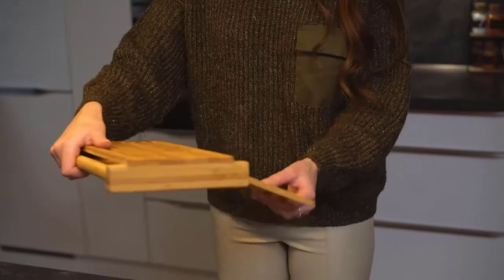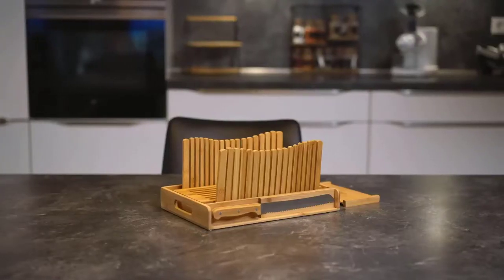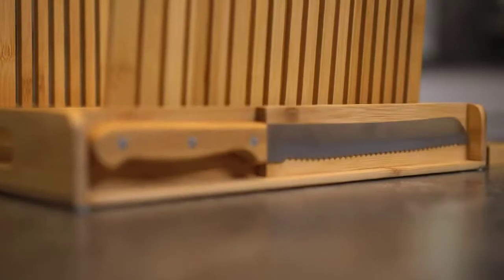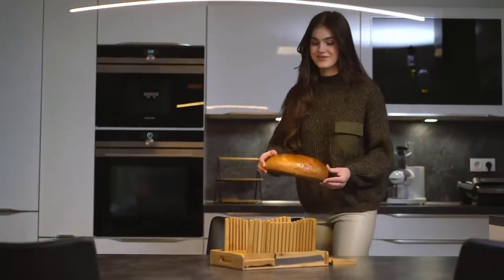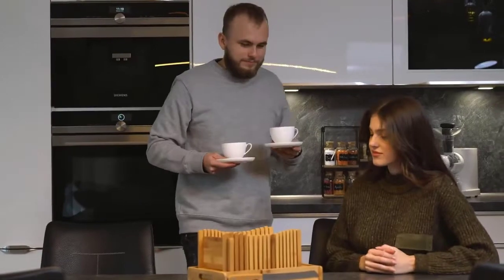Nothing tastes better than freshly baked bread right out of the oven. The smell covers the entire room, and you can't wait to slice through, but what if the slices are uneven? Instead of feeling sorry for yourself for ruining your hard work, it is better to invest in a bread slicer.